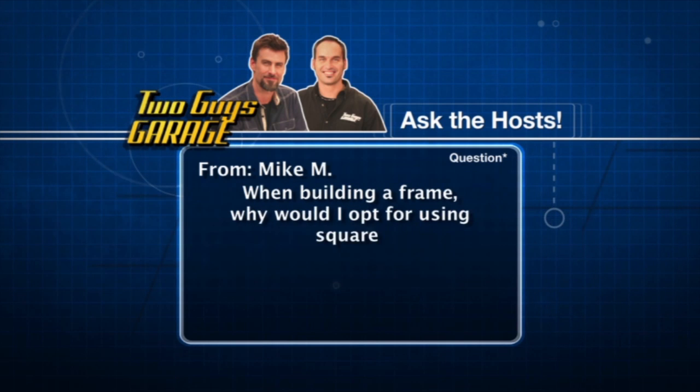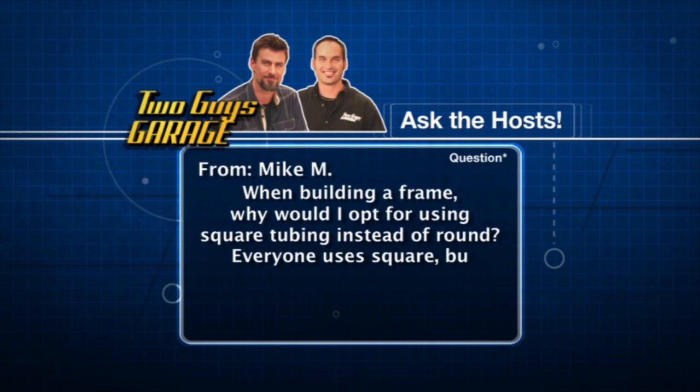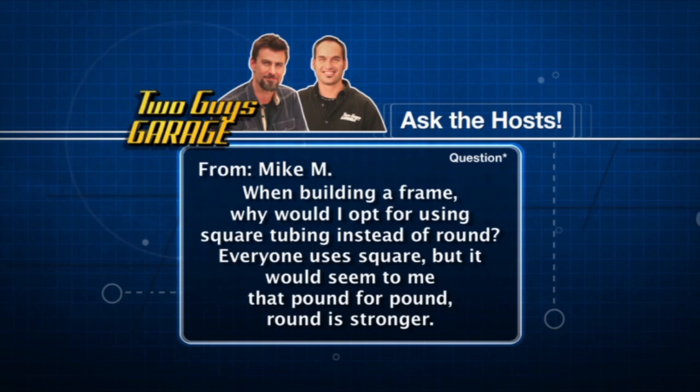Why would I opt for using square tubing instead of round? It seems like everyone uses square, but it would seem to me that pound for pound, round is stronger.